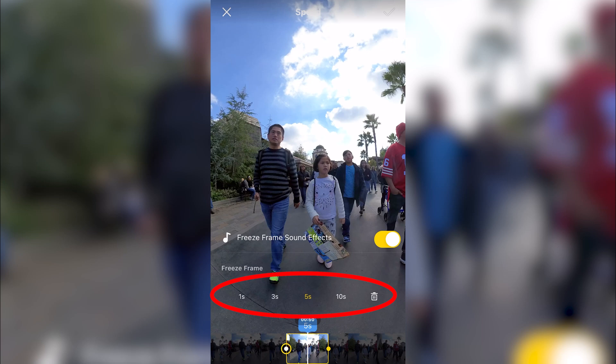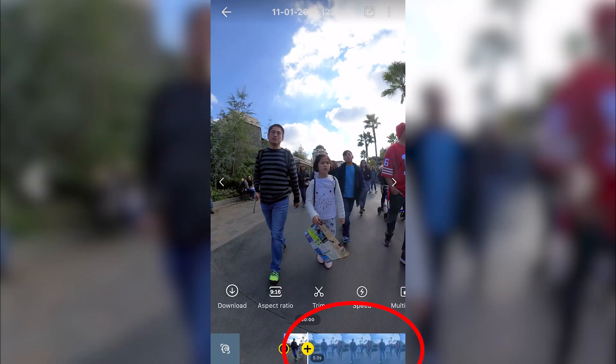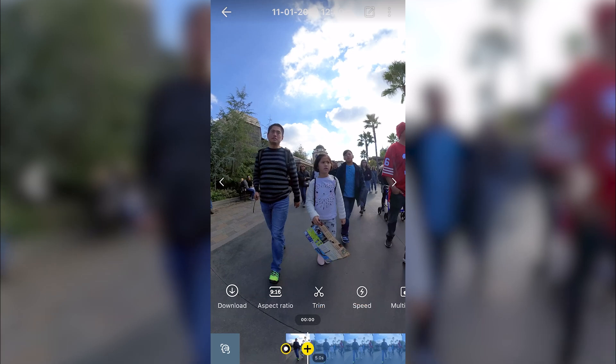Then you choose how many seconds — the more seconds, the slower the motion will be. When you're done, tap on the upper right corner. There'll be a check mark, although you can't see it here with the clouds. After clicking the check mark, you'll see the tiny moment expanded into 5 seconds of video. If you watch the video, there are very few frames — you can even count them.